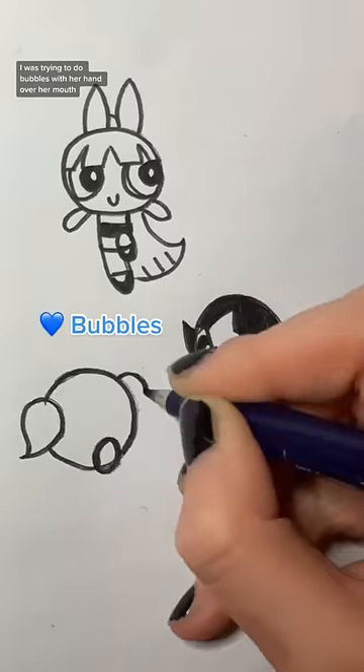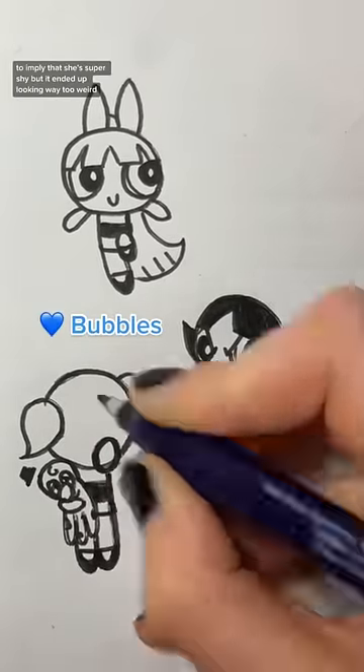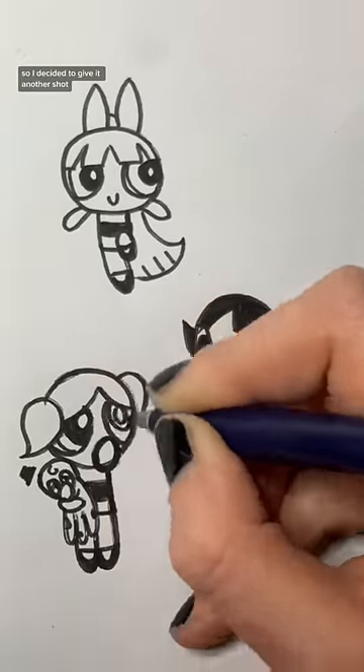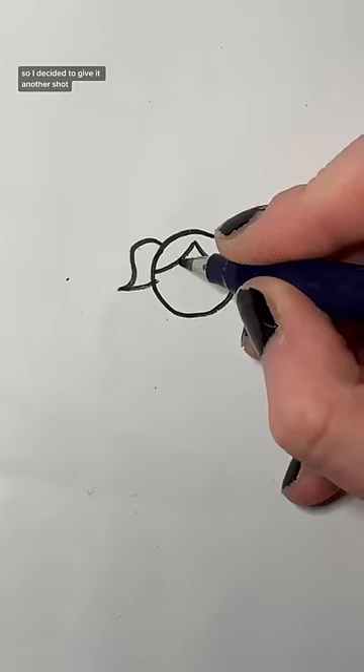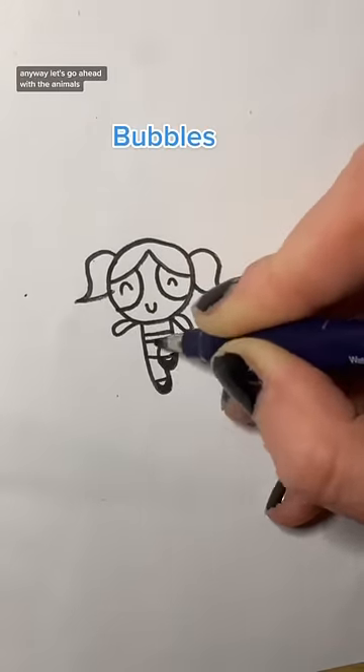I was trying to do Bubbles with her hand over her mouth to imply that she's super shy, but it ended up looking way too weird, so I decided to give it another shot. Here I'm trying again without Octi this time, but it turned out looking way better anyway.